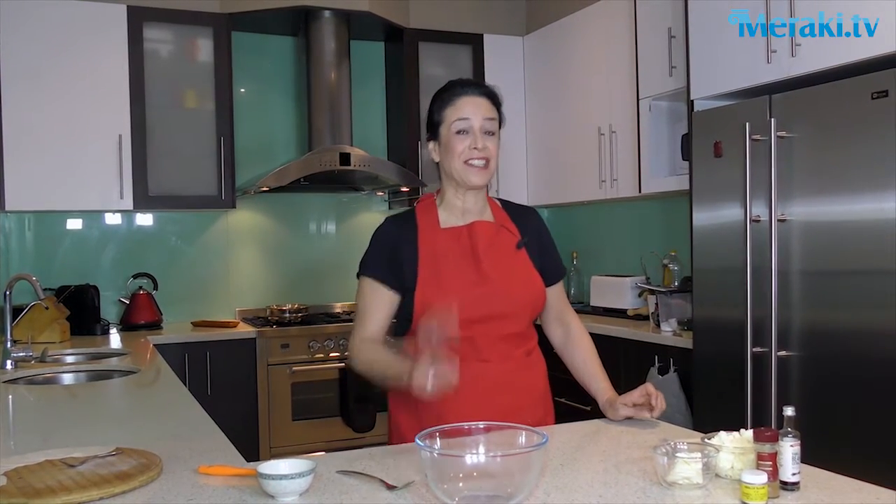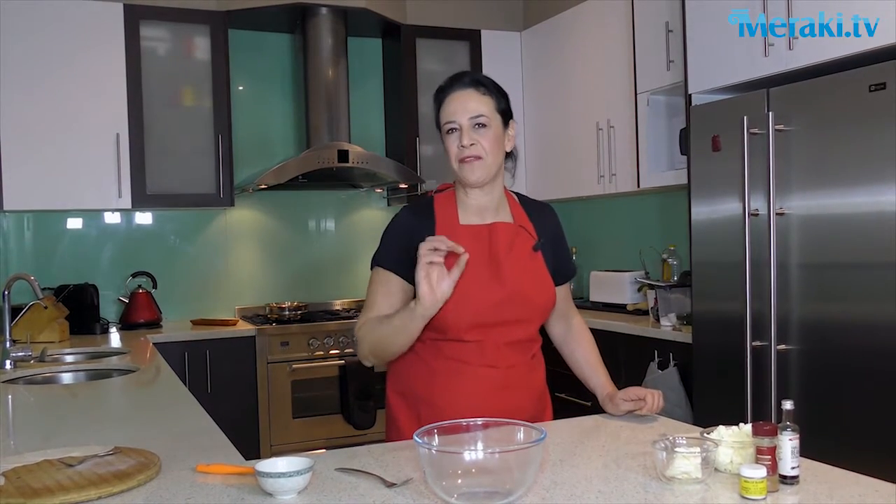Hi guys, welcome to Helen's Guzina. Good to see you again. Tonight I've got a treat for you. These are my favourite — burekja with ricotta, but the cheat's way of making it.